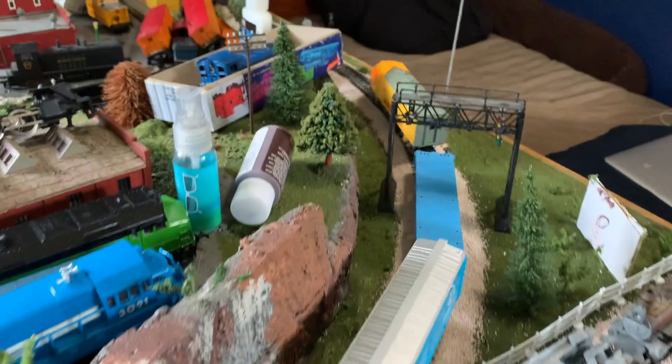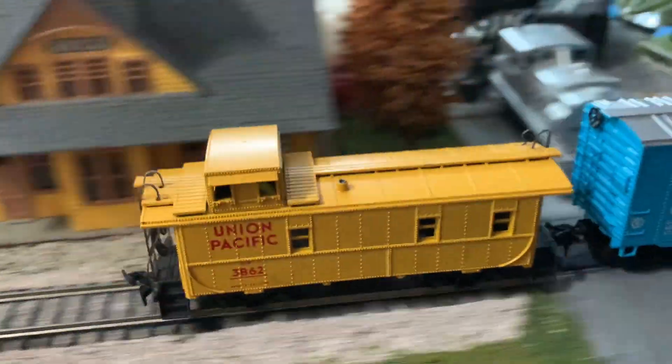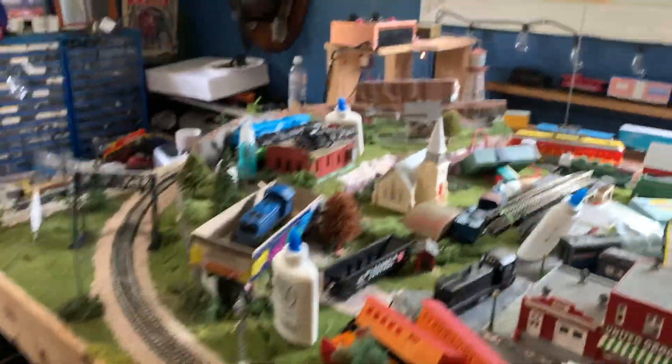Oh yeah! I've got it hooked up to a little train. I got this cool caboose — I love that caboose, by the way. I needed an engine to match that caboose.